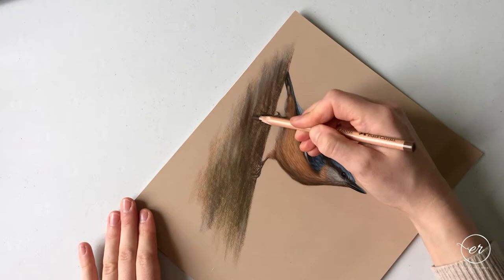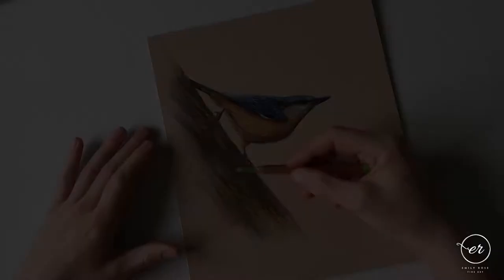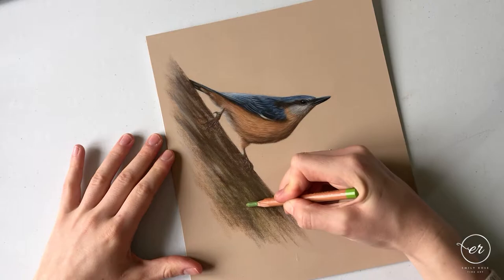I'm now going to strengthen up some areas that have naturally developed over the course of shading. I'm taking the 170, which I haven't sharpened up too much so that I get some random, nice soft marks. All I'm doing is dotting it around the paper and allowing it to touch the board randomly here and there.